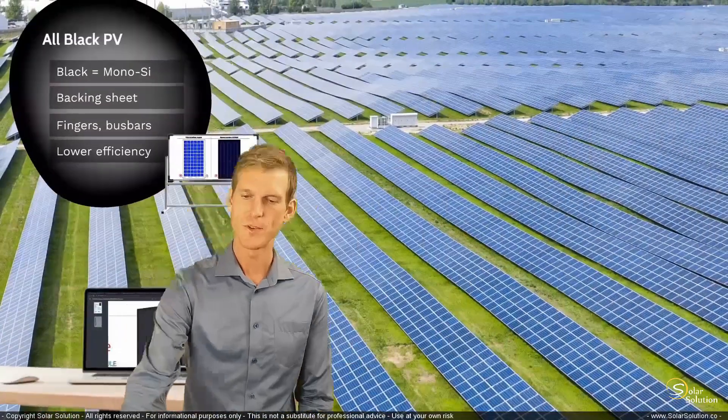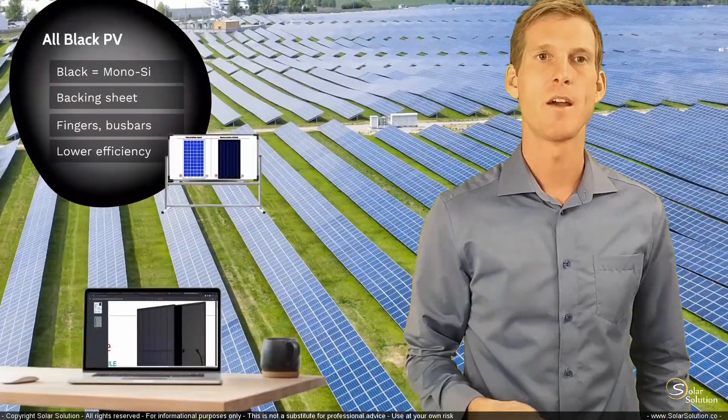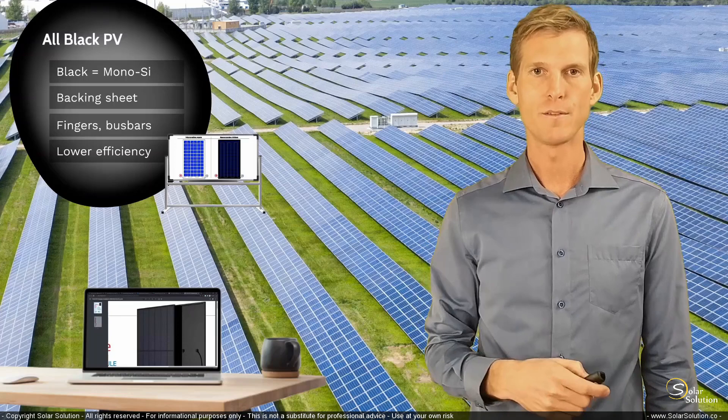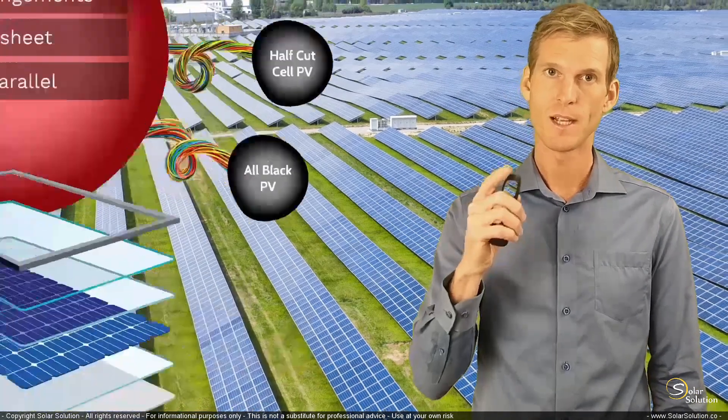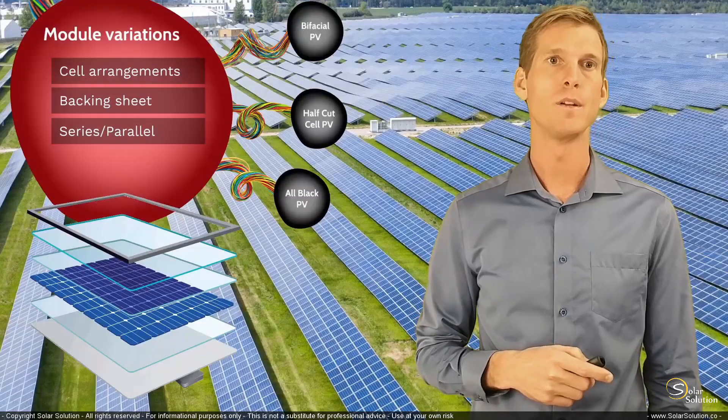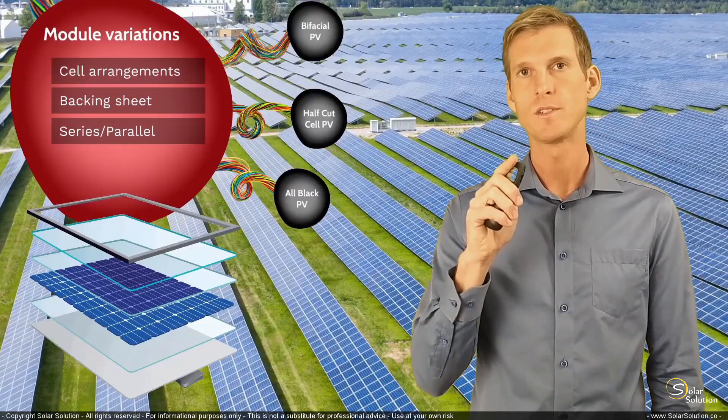So that was pretty clear and straightforward. You now understand what an all-black photovoltaic module is, and you understand half-cut cell photovoltaic modules and bifacial PV modules. This concludes the section.